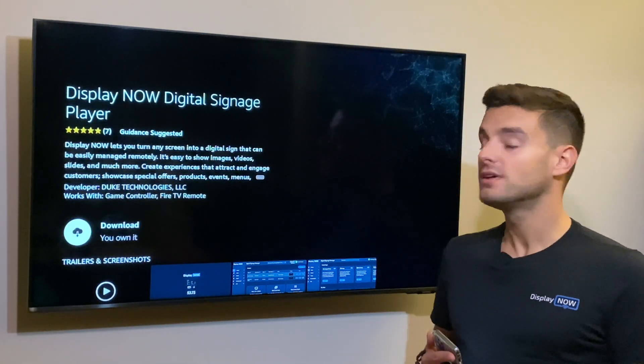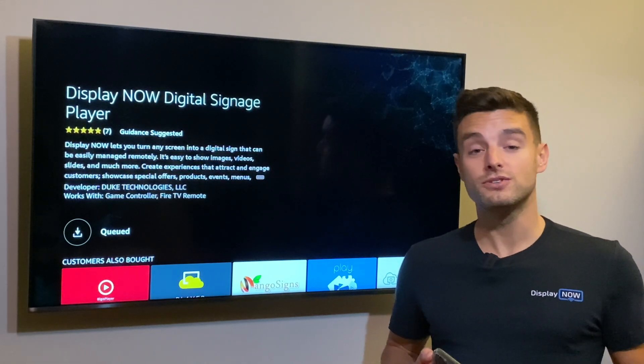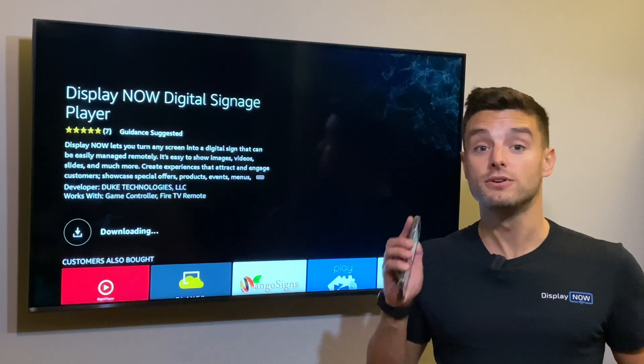Once you have it pulled up, download and install it. It's free. If you don't have a streaming stick, that's okay, because you can do all of this right on your web browser from any device.